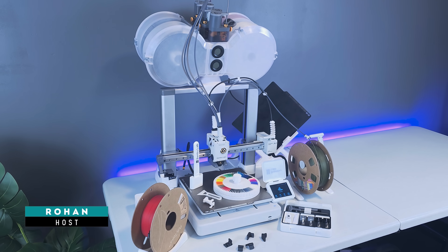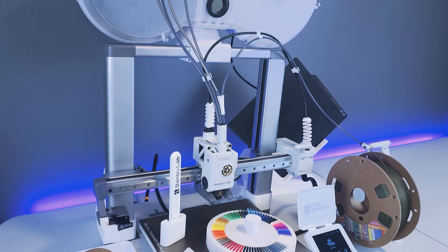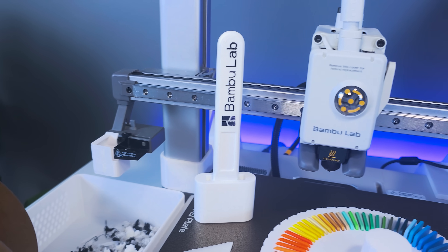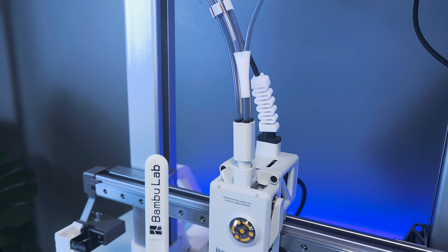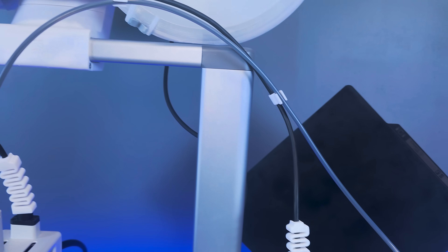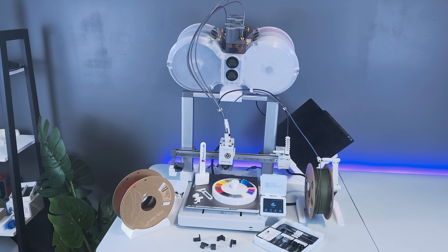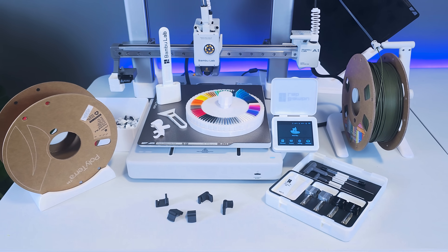Hey, this is Rohan here. Thanks for tuning in to Creatorific. As mentioned, we're looking at 15 accessory upgrades for the BambooLab A1 and AMS Lite combo. This is an overdue update with a refreshed list to my must-have accessories video that I'd previously uploaded. A few of the accessories on this list are specific to the AMS Lite combo, but most are for the A1 and A1 Mini, so even if you don't have an AMS Lite, you'll still find this information valuable. I've also linked the print files in the video description. I've kept the video as brief as possible, plus I've included a few bonuses towards the end, so stick around.